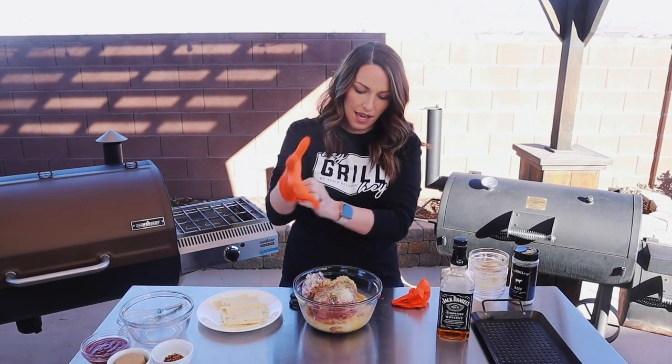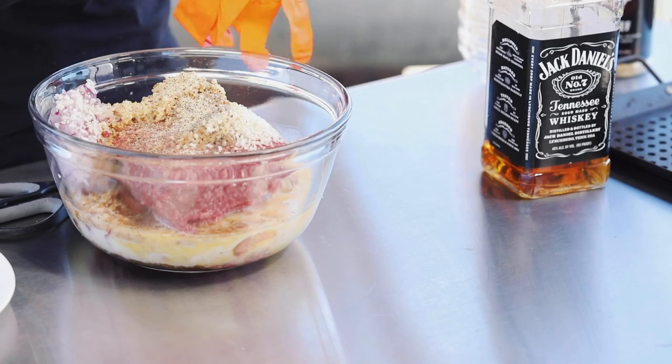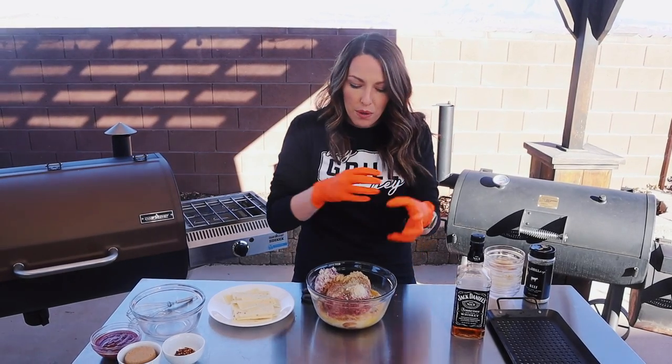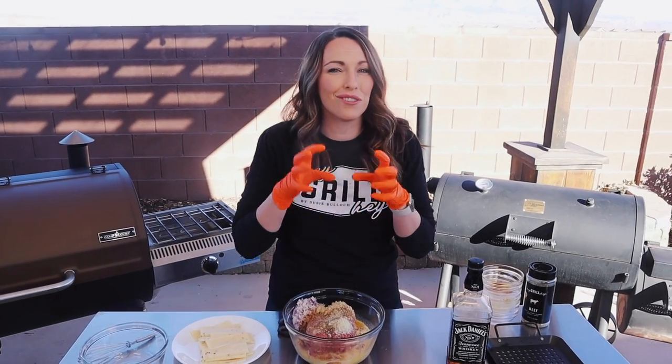Now we've got to get mixing. I'm just going to pop on some gloves and combine all of the ingredients. We want to do this very, very gently — over-mixing and overworking your meatloaf will make it tough and chewy. We really want this to be moist and tender, so incorporate all of the ingredients but don't mix too much.